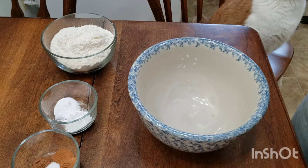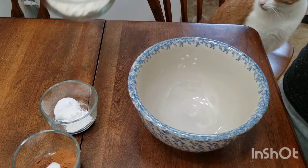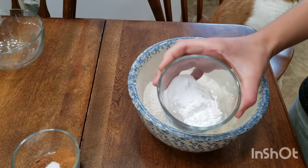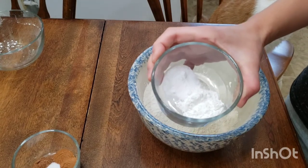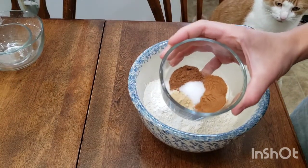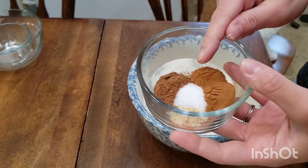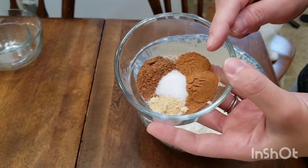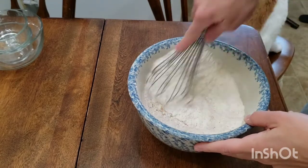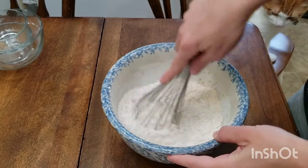Starting off our bakery style pumpkin chocolate chip muffins, let's go ahead and add two cups all-purpose flour to a medium-sized bowl. Add two teaspoons baking powder and one teaspoon of baking soda. For our delicious pumpkin spices, we have a quarter teaspoon ginger, three quarter teaspoon salt, one and a half teaspoons ground cinnamon, and one teaspoon nutmeg. Add those in and let's whisk it really, really well. We want to distribute all of those beautiful pumpkin spices all throughout our flour.